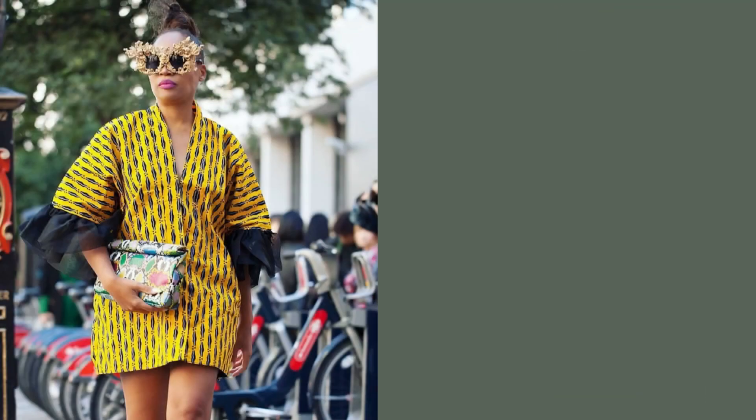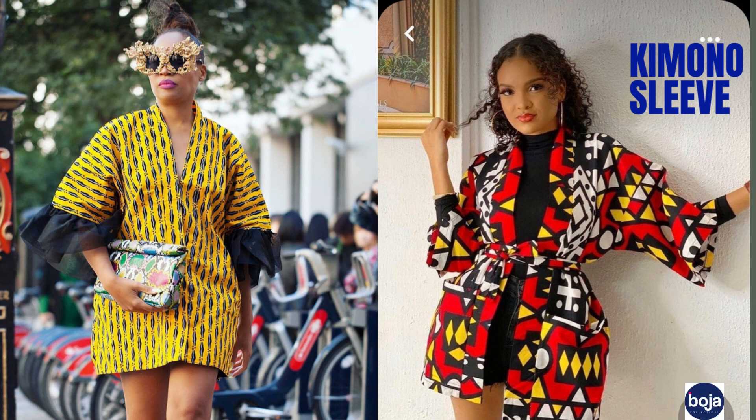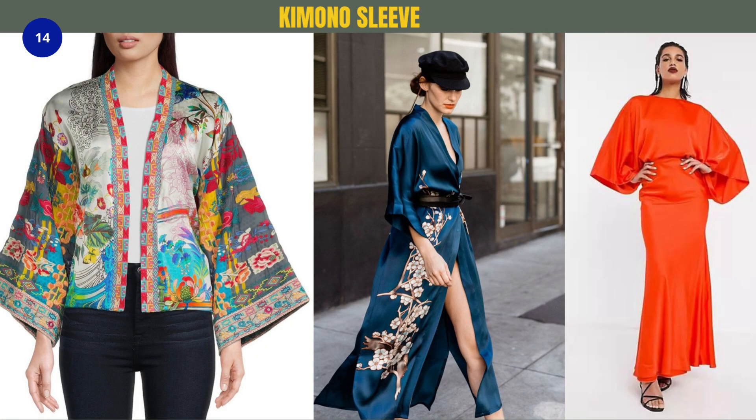Number fourteen is the kimono sleeve — a sleeve that is cut in one piece with the bodice. It is very beautiful and elegant, and it's also perfect in any type of fabric, whether African fabric, Chinese fabric, or any fabric you can imagine. Sewing a nice style with a kimono sleeve is just the perfect choice.